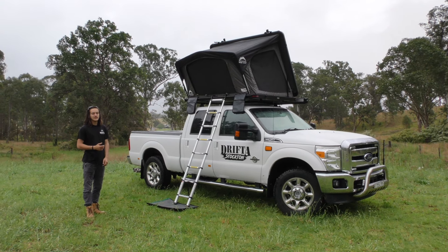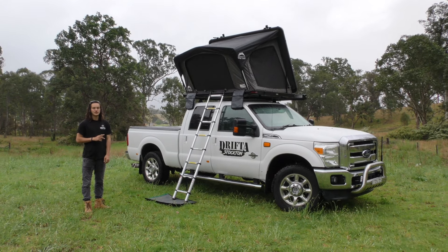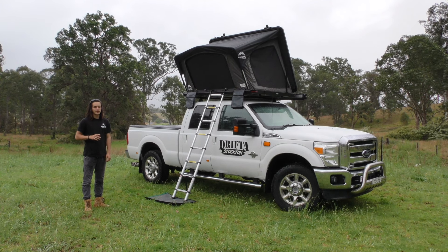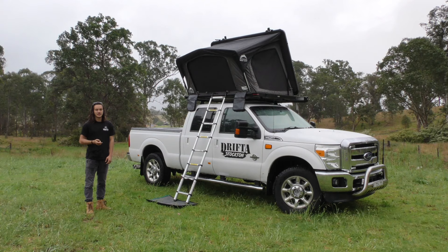For the mattress inside, it's fairly comparable to a swag mattress, so if you're used to that you'll be fine. We'll also have two mattress upgrade options for both tents — one will be an air mattress and one will be an eggshell foam mattress.